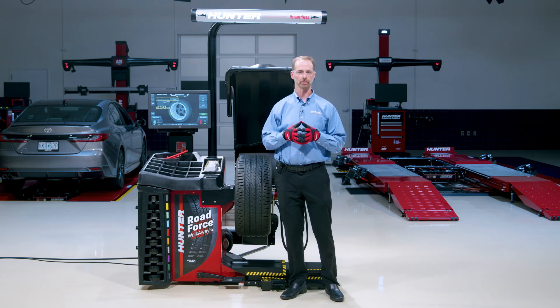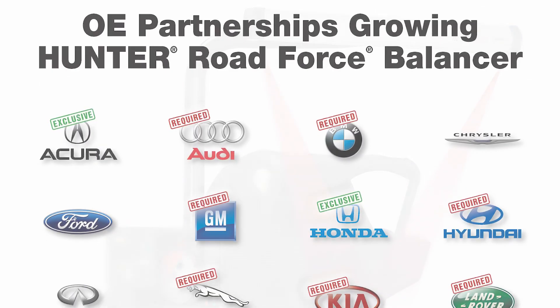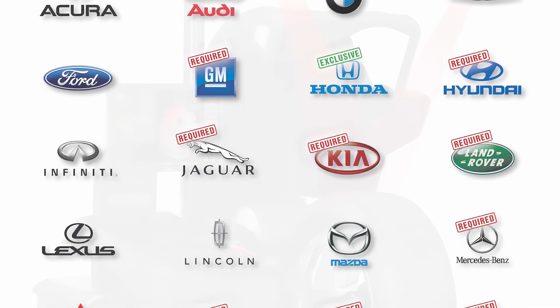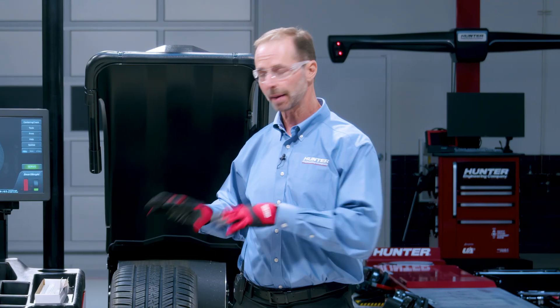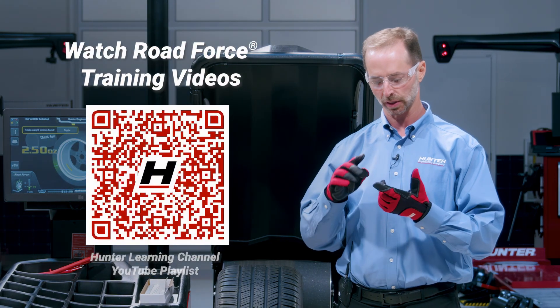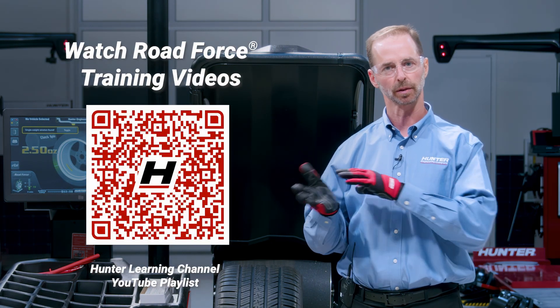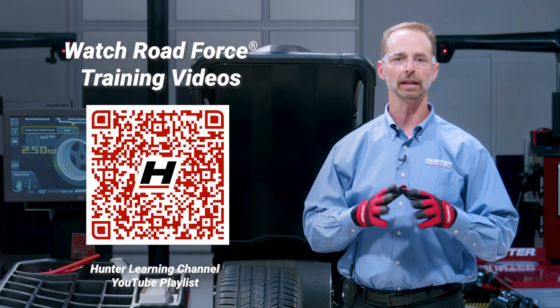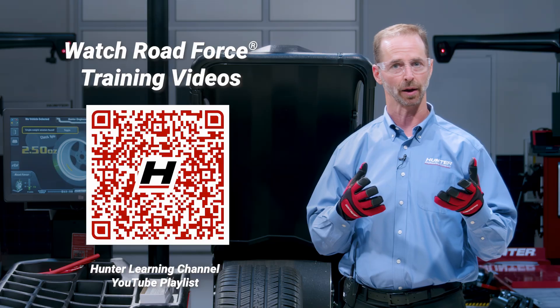Let's talk with a little history first. If you're familiar with road force balancers, they have become the standard in the industry. All OEs either strongly recommend or require you to have one — because we can fix vibrations. That part hasn't changed. We have operations videos that talk about how to balance, how to measure road force, how to fix it, how to measure tire pull. We're going to link you to those videos and if you're new to road force I really highly recommend you go check those out.